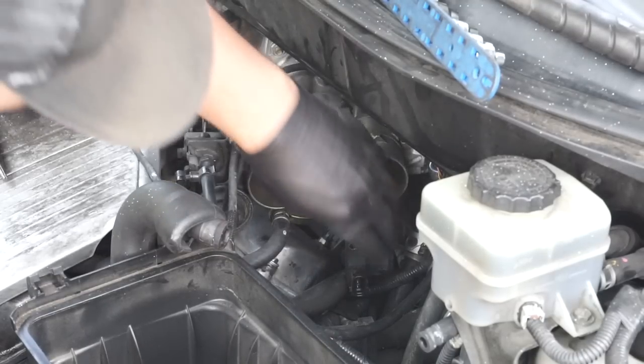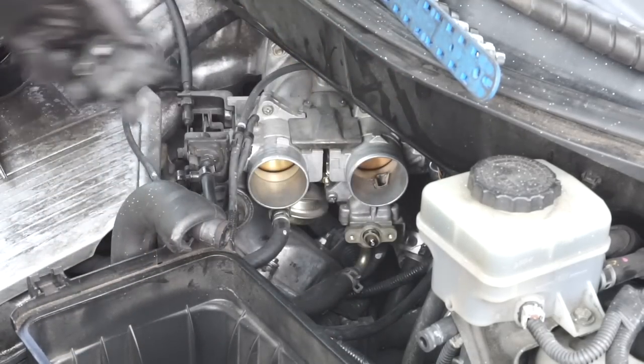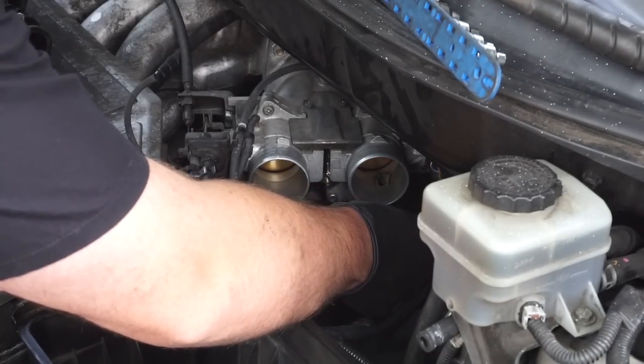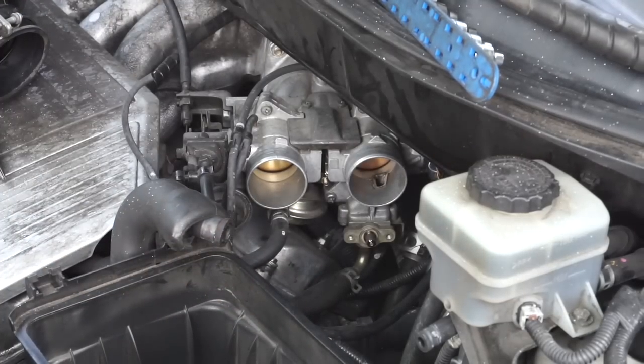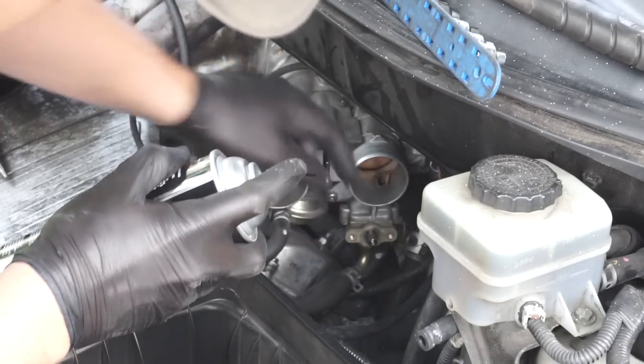We should just be able to pull this off. You don't want to lose this washer, so just shove that back in there. Now we're going to go ahead and spray some brake parts cleaner inside this hole.